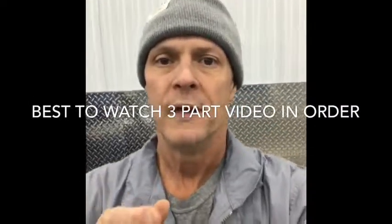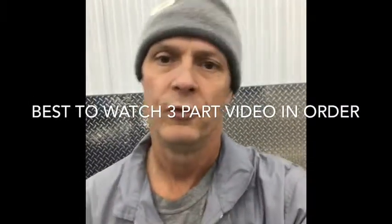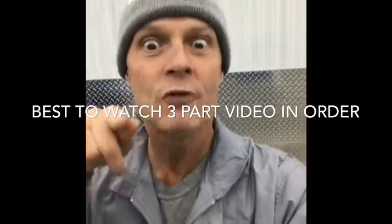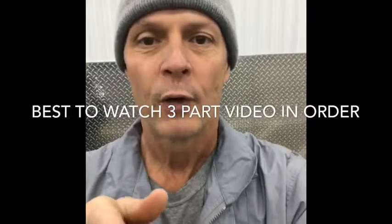Welcome to another video on car maintenance on Mike's channel and today we're doing the Pathfinder. We do the Pathfinder a lot, don't we? Yeah, it's because it's what I'm driving. Okay, so spark plugs.